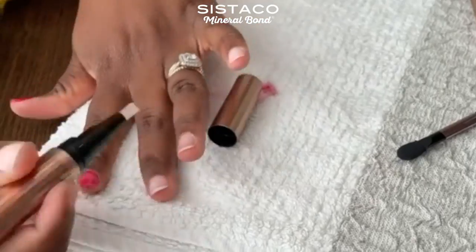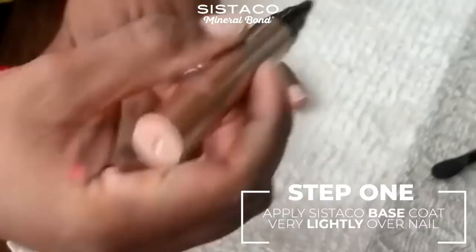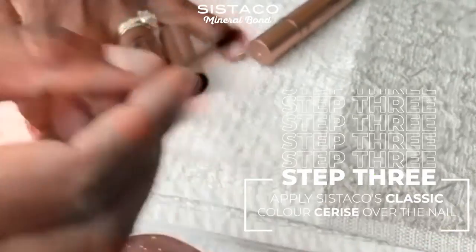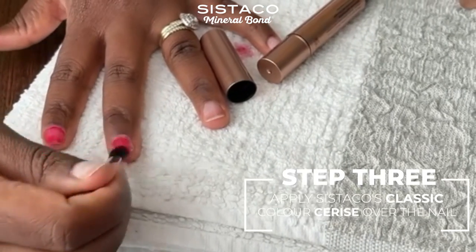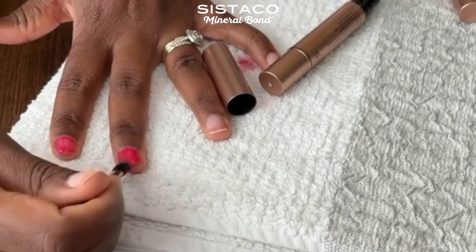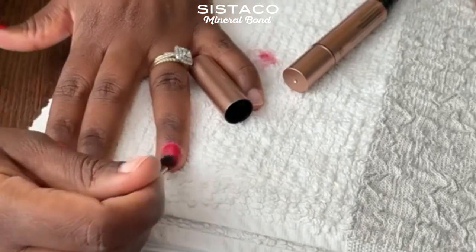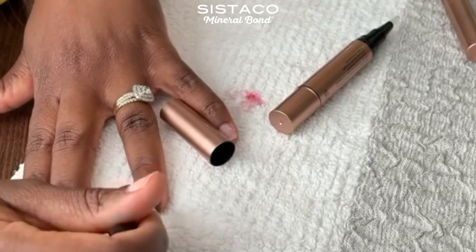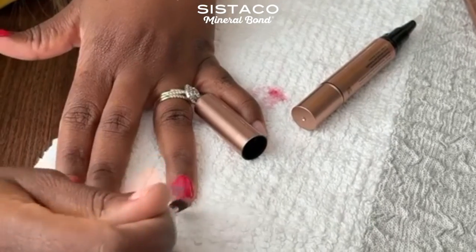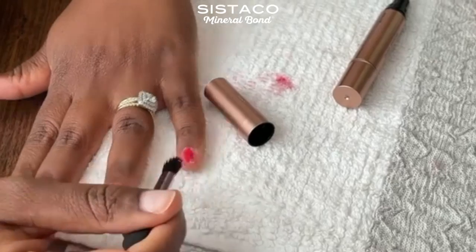I go ahead and apply the base coat onto my cleaned, buffed, and filed nails, and then apply the color slowly and gently onto my nails, making sure that I've covered the nail as much as I want. You can apply a very thin layer to make it more subtle, or you can also apply a much thicker layer to make it brighter. I'm surprised that was so easy to apply onto my nail by myself.